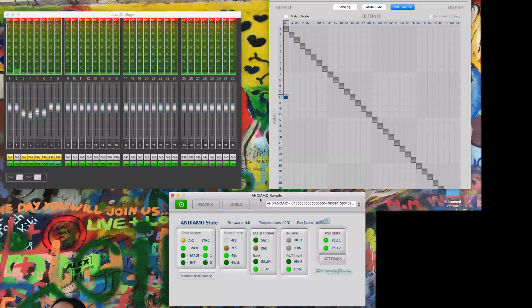These are the three main control windows for the Andiamo MC. Down here is the main remote where we can see exactly what's going on. Several features here really point to this being primarily a broadcast unit — the fact that we have dual redundant power supplies, so if one dies, the other takes over. We've got a fan speed indicator and a temperature monitor — not stuff that normally sits on studio gear. It's all pretty high tech, usable, serviceable stuff.